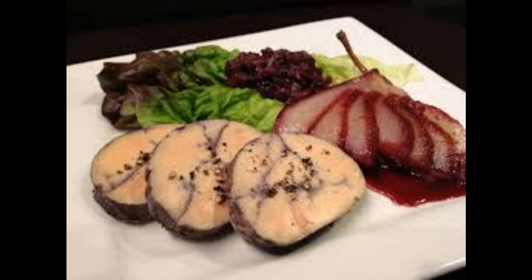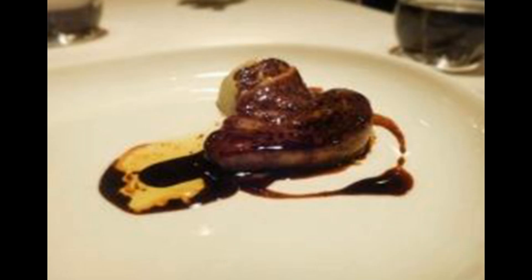Ingredients needed: 1.6 kilograms goose liver, a spoonful of sea salt, one half teaspoon ground black pepper, one quarter teaspoon freshly grated nutmeg, a spoonful of cognac, cranberries, red wine, milk, onion jam, and toasted bread.